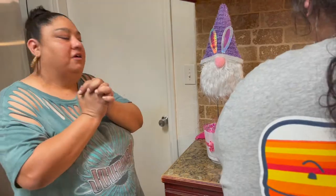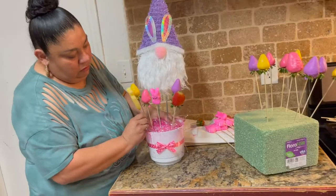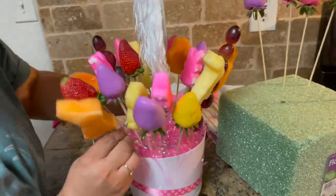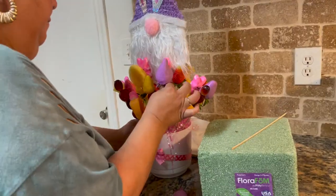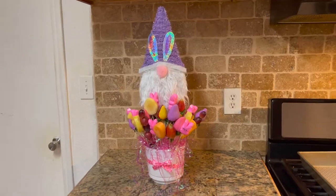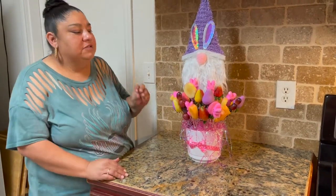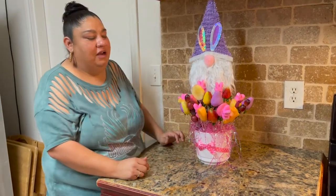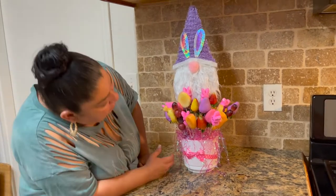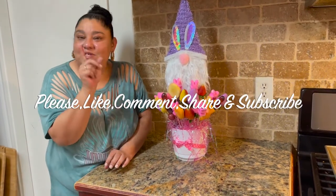Now we're going to go ahead and start putting this edible arrangement together. There you have it — I think it's pretty cool for my first edible arrangement! I did have a little bit of problems; I think I should have started from the middle and worked my way out, but I started from the front and worked my way back — total disaster. Other than that, I think it came out cute! We really hope you guys enjoyed this video — please don't forget to like, comment, share, and subscribe. We'll see you tomorrow, bye!